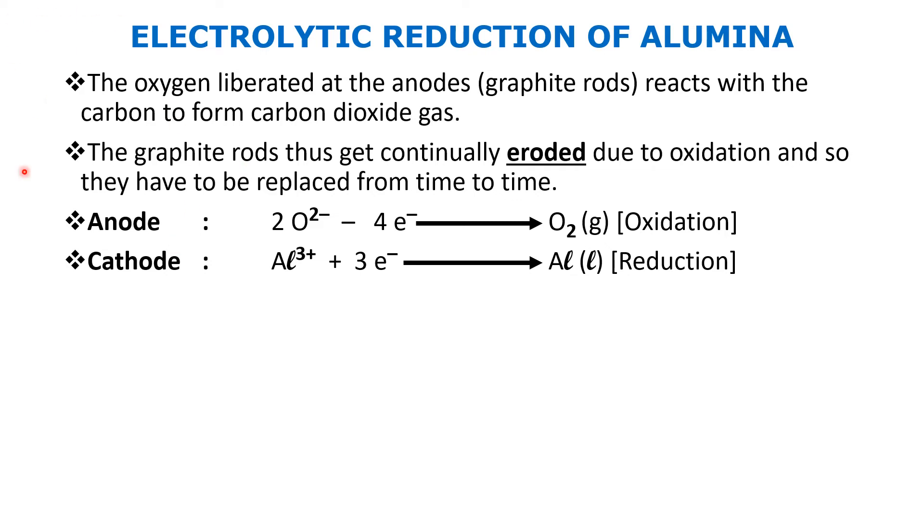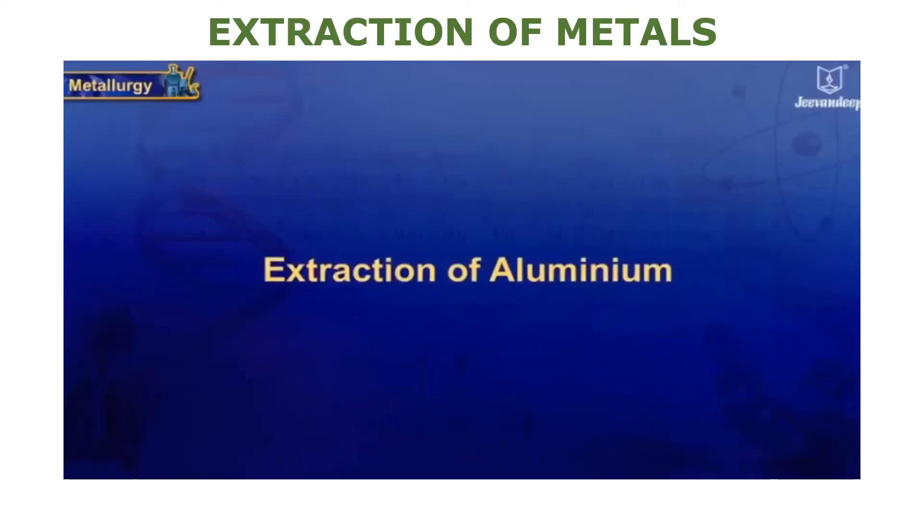We'll now watch a short video on the extraction of aluminium for revision and to make things more interesting and enriching.